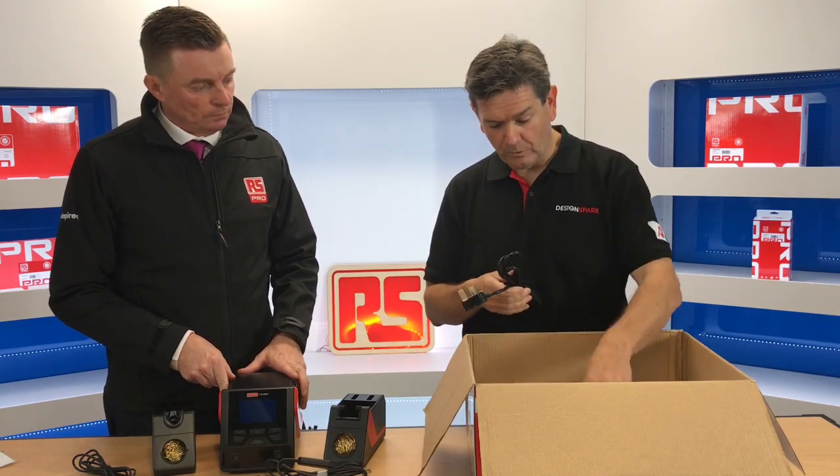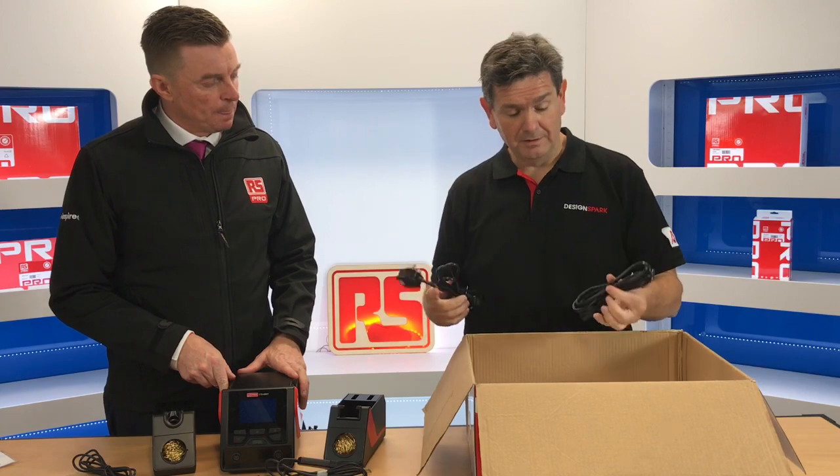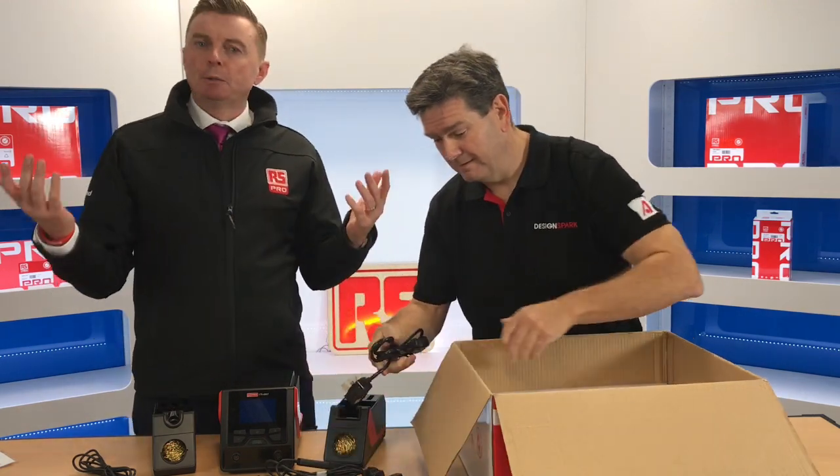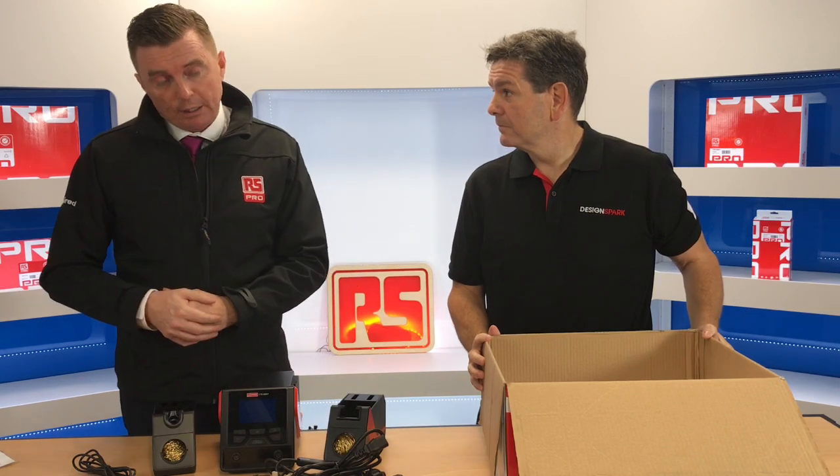To finish, it looks like we also have a UK plug and a European plug. That's right — we want to make these products as compatible as possible, so we try to ensure we're giving a good choice for our market, so customers in the UK are satisfied with the product, as well as customers in the European markets.